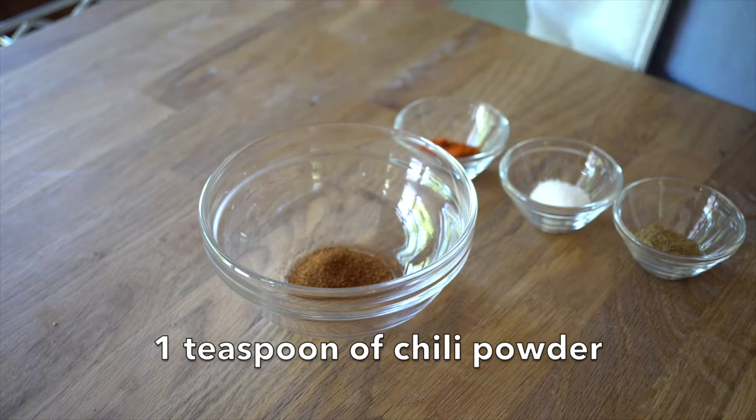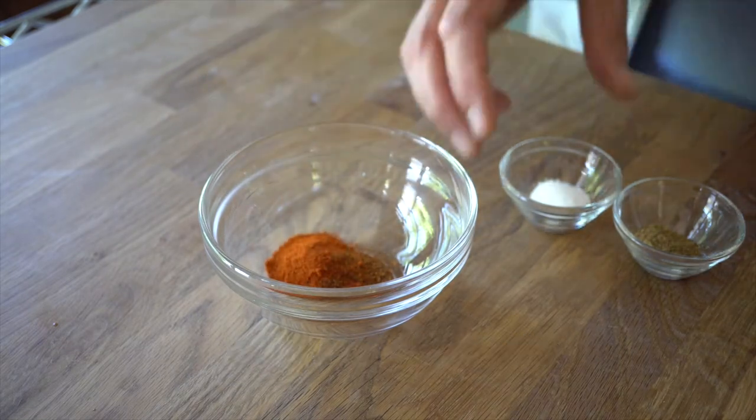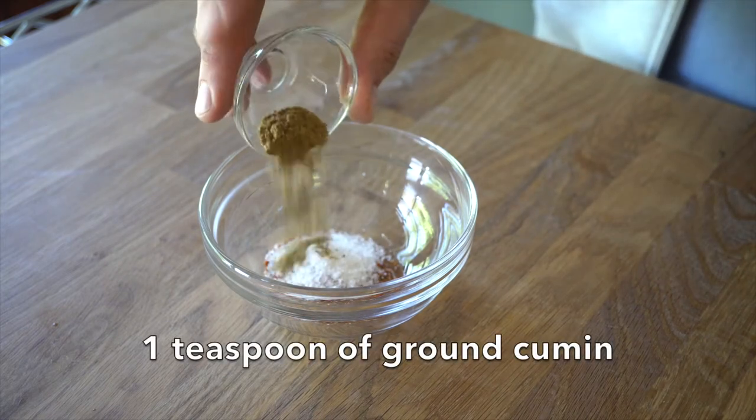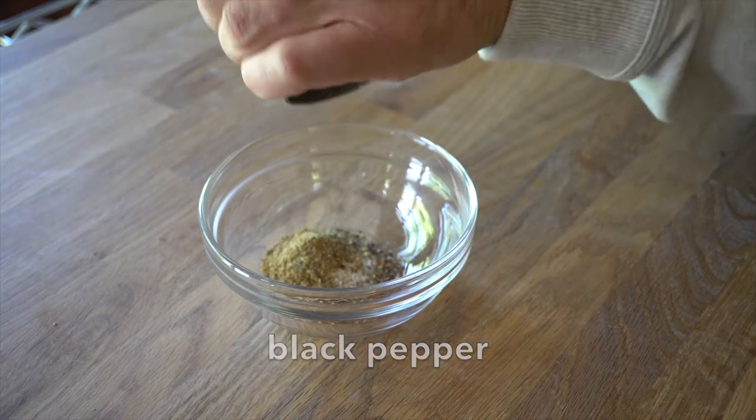Into a small bowl: one teaspoon chili powder, one teaspoon paprika, one teaspoon kosher salt, one teaspoon cumin, and a generous helping of black pepper. Stir that together.